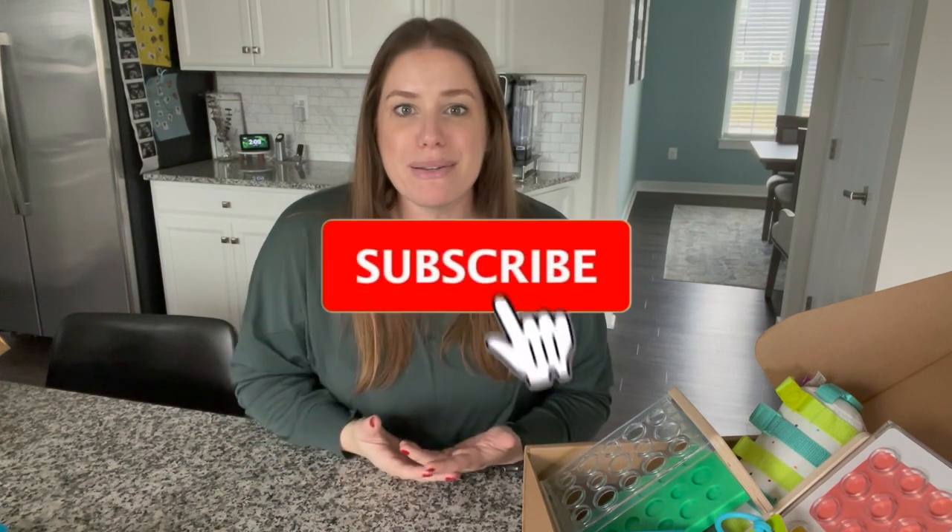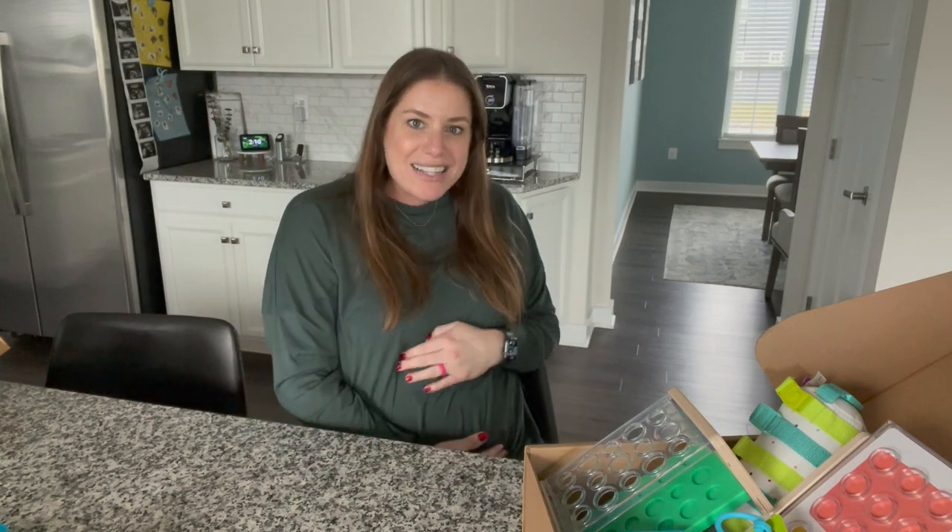Thank you so much for watching. I hope you enjoyed unboxing the Love Every companion play kit with me. This play kit is for 22 through 24 months old, and it was really well thought out. You can also totally gift this — it's developmentally appropriate and makes a great gift. I'll always link it in the description below. Leave any questions in the comments, subscribe to my channel, and give the video a like if you're enjoying this content. I'm also pregnant, so expect more content around baby registries coming soon. See you guys back here very soon!